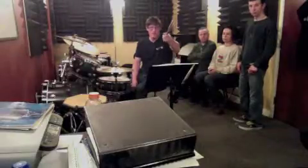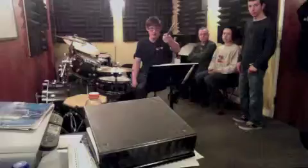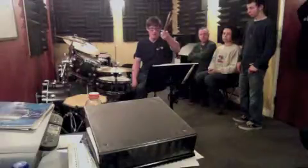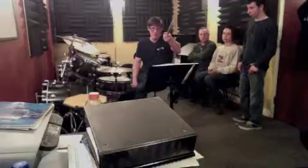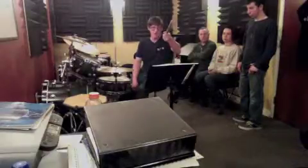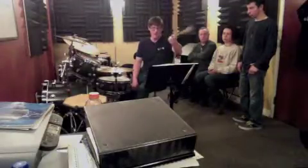Here's number seven, number 11, number 14, and number 16. So that's seven, 11, 14, and 16.